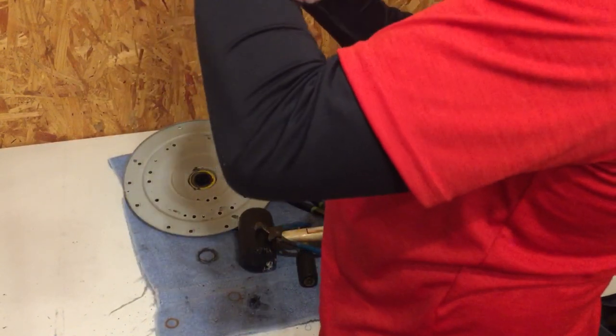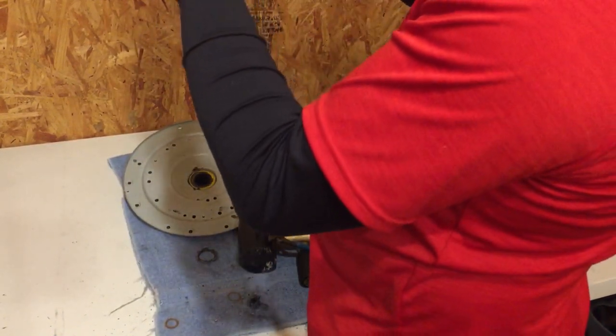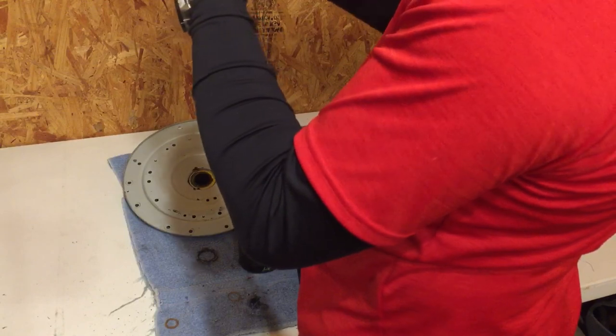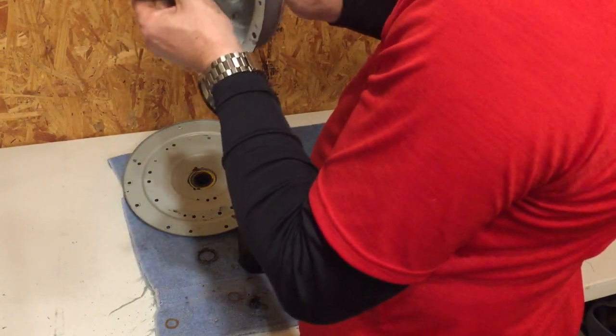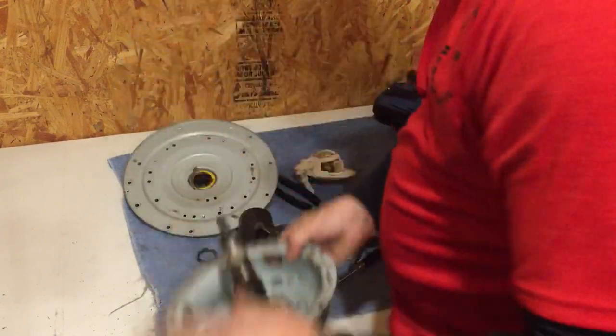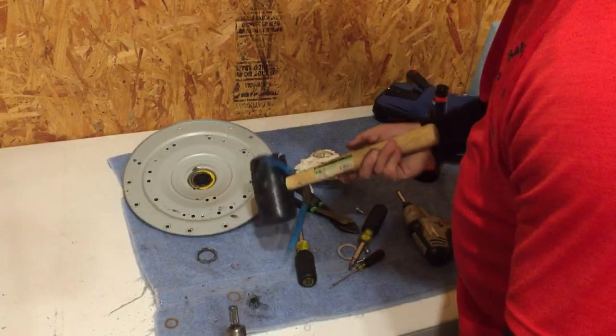Now you can see it moving. I freed it up — just like it should, back and forth agitating like that. I want to take a look at it; might not be able to, but we'll see.